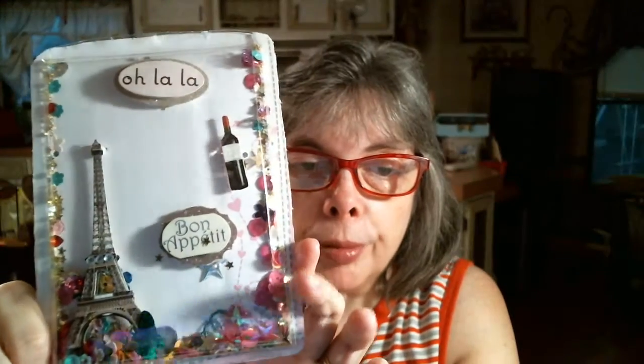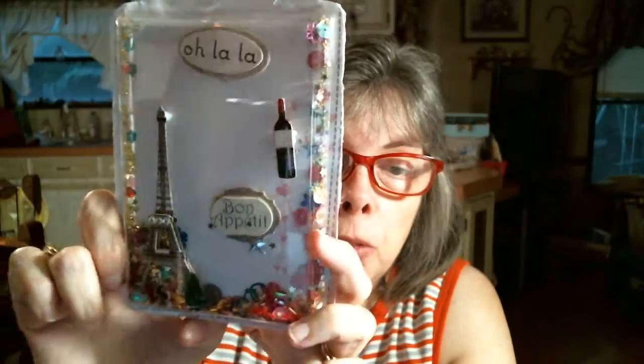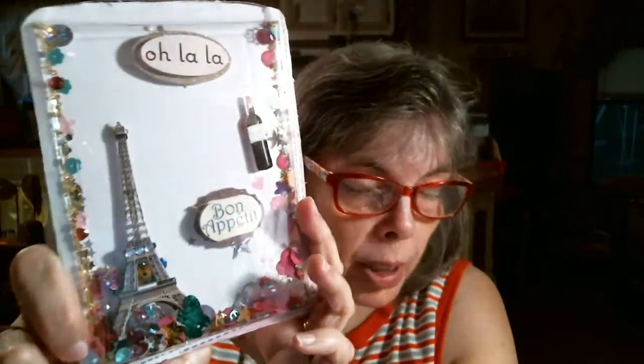I'm just gonna take it apart and see what I can do. I guess I could use acetone to get all the glue off, but I can't do that because acetone ruins plastic — I did that with a cell phone case trying to clean it one time and ruined my clear plastic. So I might as well just take it apart and start fresh. But it won't be dimensional because I'm not going to mess up another pack of my butterflies. That's my card — just pissed me off.